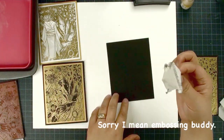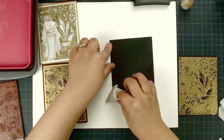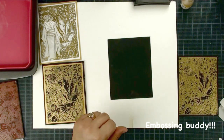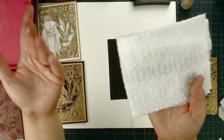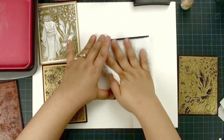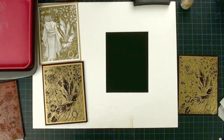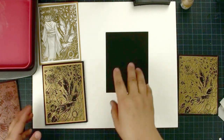This is called embossing powder. What you can do is rub your cardstock with embossing powder. If you don't have it, don't worry — just use a Swiffer, a clean household Swiffer. You are going to rub your cardstock with the Swiffer. Give it a try — you will find out that with and without it is totally different.